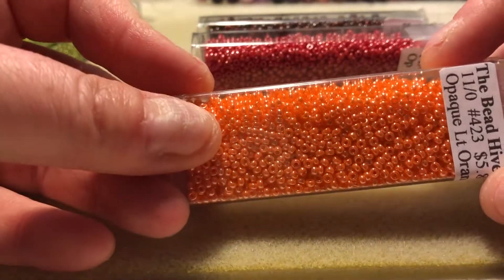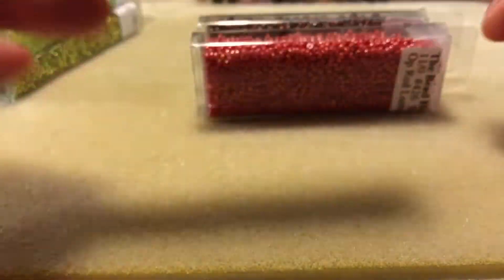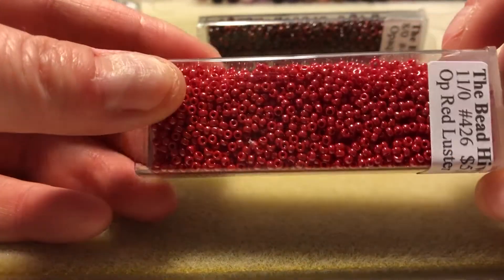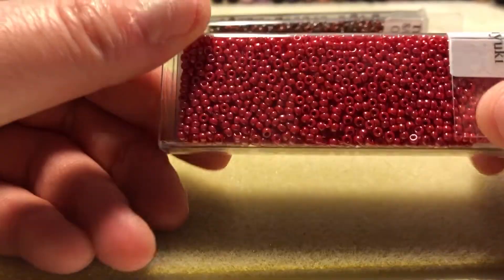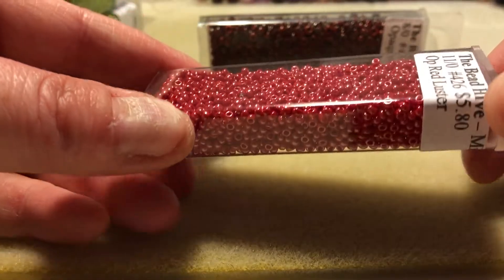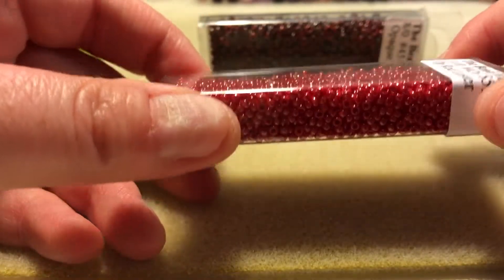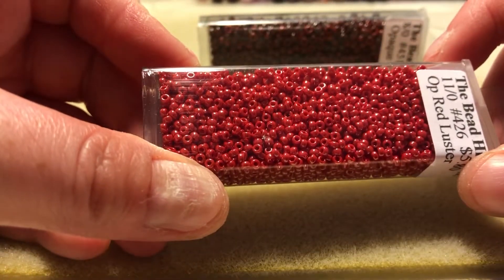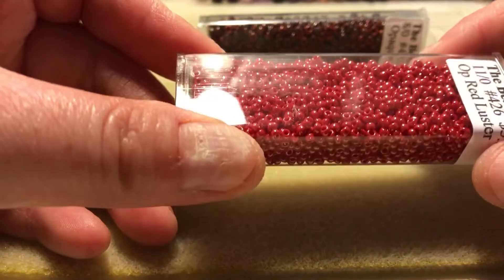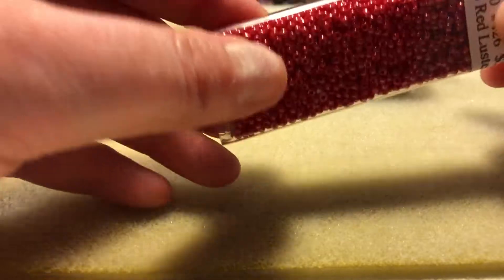They had this really pretty orange color, and these are all 11-0 seed beads. And a nice opaque red luster. I've been having trouble finding the right kind of red that I'm looking for, so this comes pretty close — I was happy to find this. Because I'm not usually looking for fire engine red. It's almost like a strawberry red, and it's a nice red and I like the luster on it.